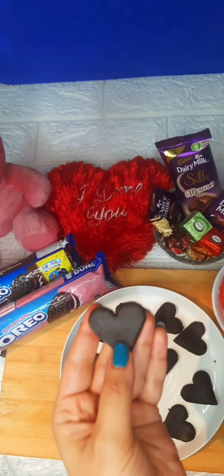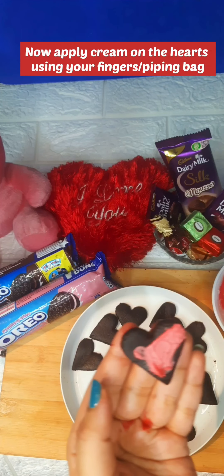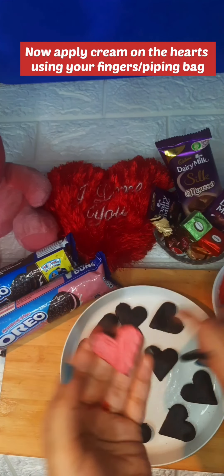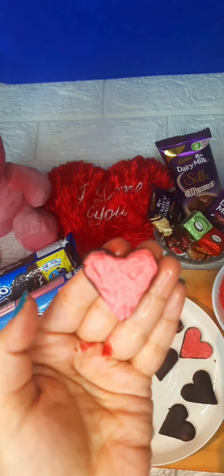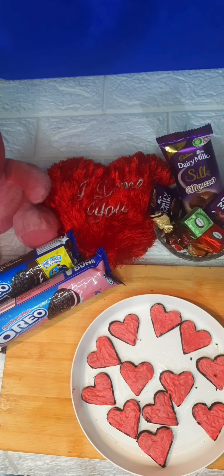Now we have to apply the cream on the hearts with your fingers. If you want to use a piping bag you can, but I want to simplify the process. Apply the cream evenly across all the hearts, taking care that the cream is good on all of them.